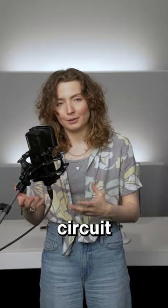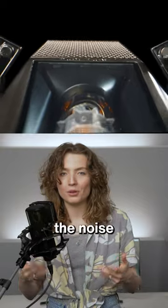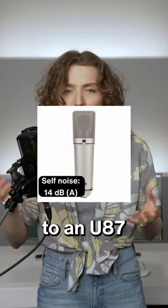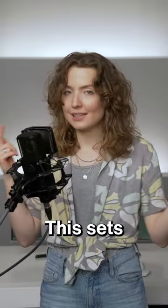PureTube uses an entirely new circuit without semiconductors and capacitors in the signal path to bring down the noise floor to 7 dBA. To put this into perspective, 7 dBA of self-noise is crazy low for a tube mic — half compared to a U87 FET mic, and even less compared to a standard tube mic. This sets PureTube apart from classic or vintage tube microphones.